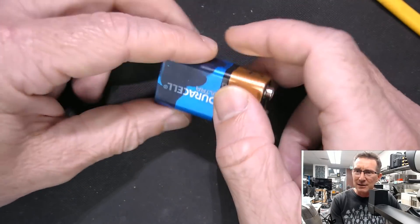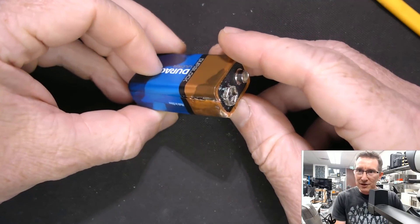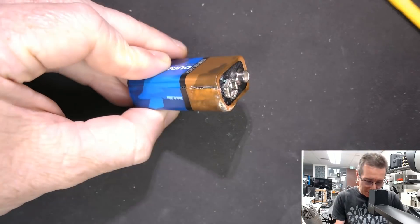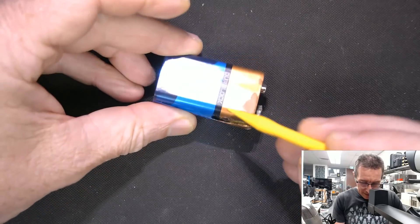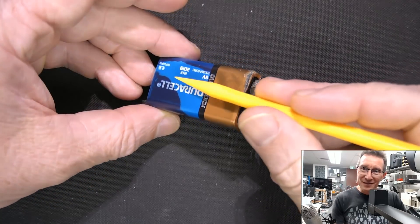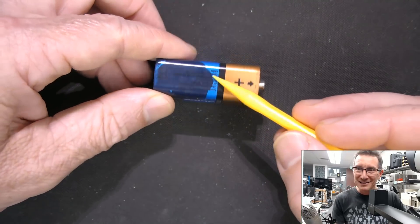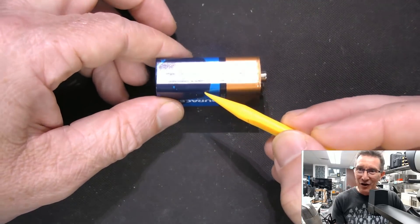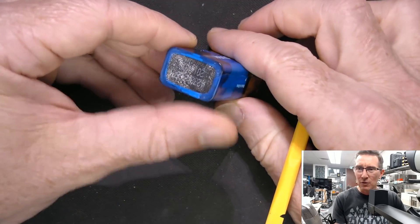It hasn't leaked a huge amount, and it could certainly be worse. We've got some old potassium hydroxide that's come out here. Interestingly, check this out — this is actually where it's leaked onto, like, under the film, under the protective film.